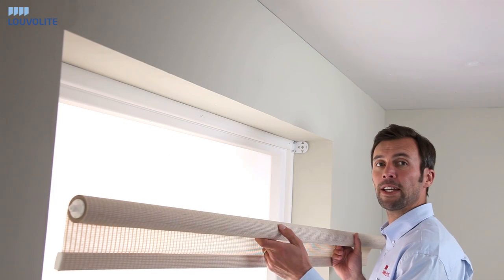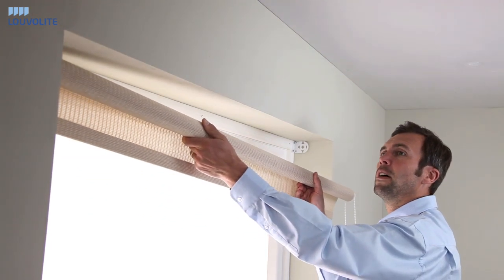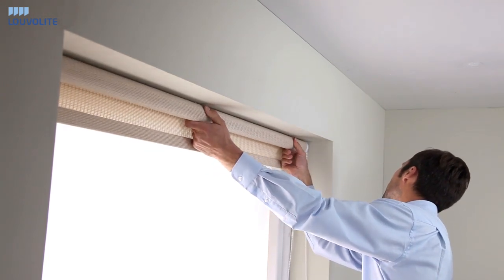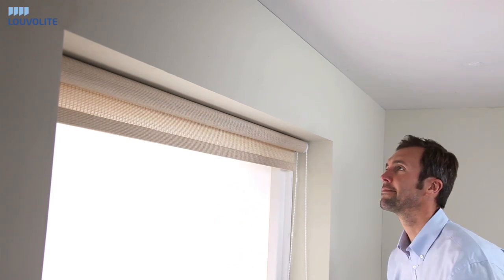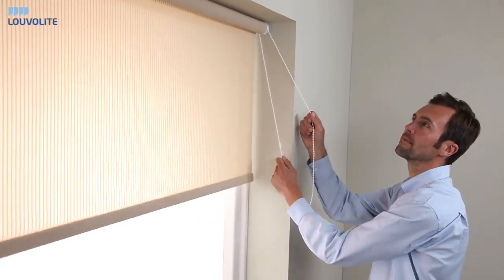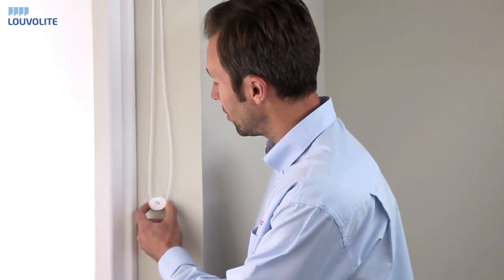After fixing your brackets, fit the pin into the idle end before fixing the control end. When fitting the single cord tidy, ensure the chain is taut before fixing to the wall.